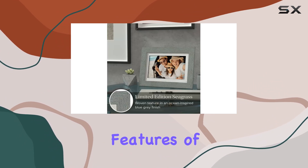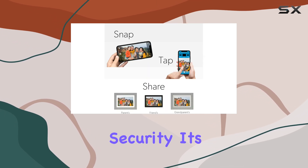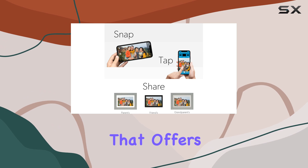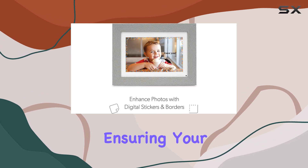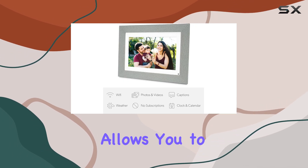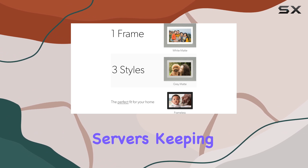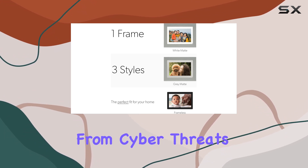One of the standout features of this digital photo frame is its focus on privacy and security. It's the only frame that offers end-to-end encryption, ensuring your photos and videos are protected. The free PhotoShare Frame V2 app allows you to send images and videos securely, with USA-based servers keeping your cherished memories safe from cyber threats.